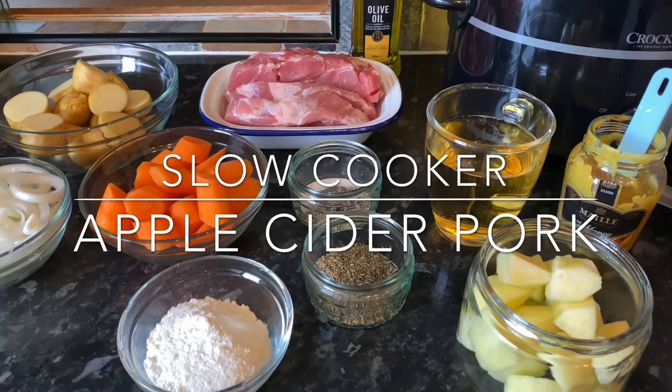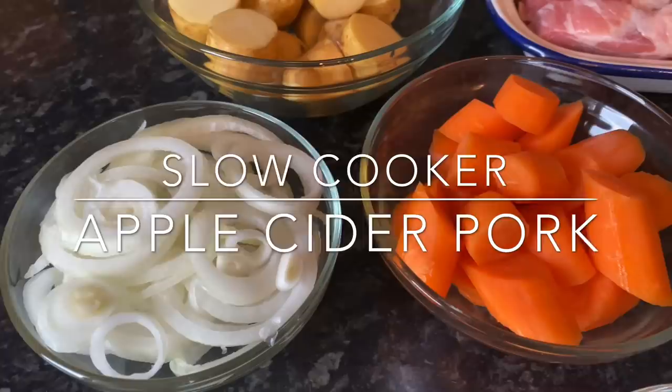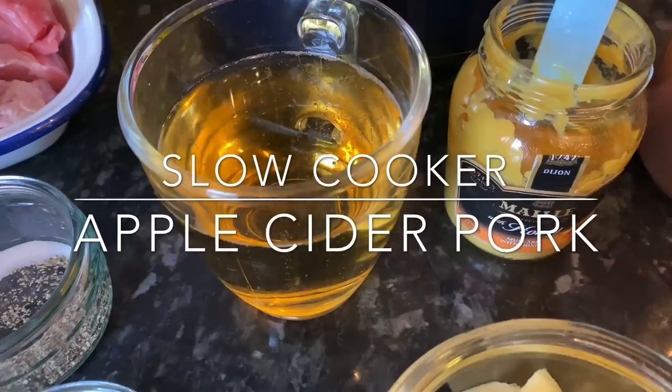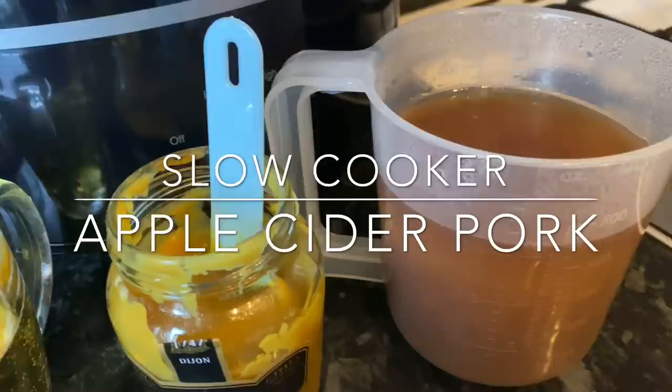Good morning everyone — or good afternoon or good evening depending on what time you're watching. Thank you very much for joining me. If you're new, a very warm welcome to you as well. This is What's for Tea, and for tea tonight I made this absolutely amazing slow cooker apple cider pork. It's one of those recipes that's so easy and well worth taking the time over — just brown off your chops a wee bit and make your sauce before you put everything into the slow cooker, because the end result is absolutely delicious.